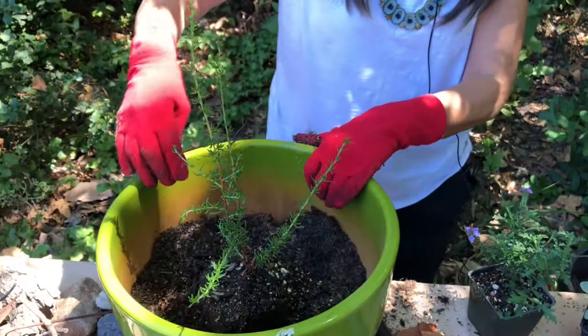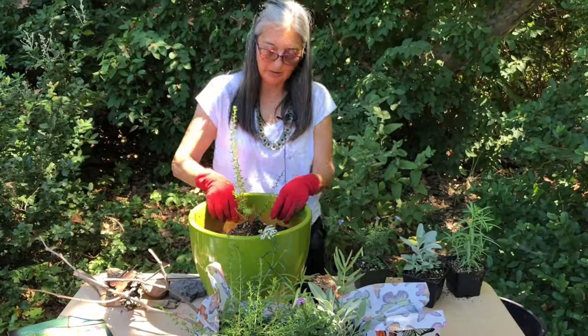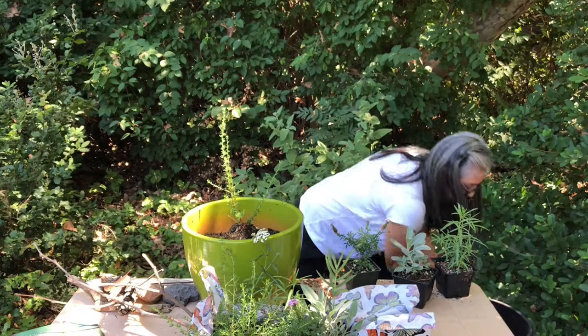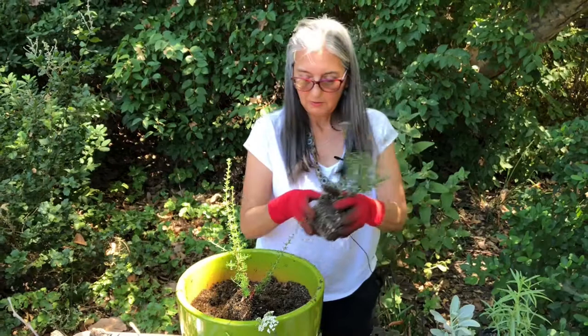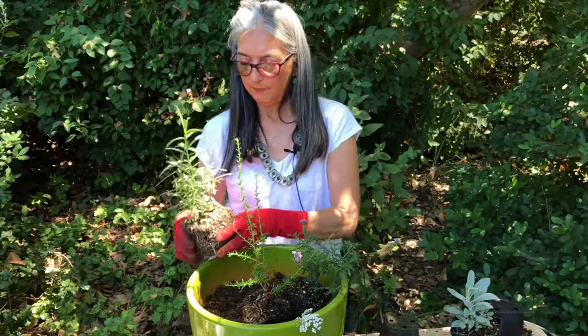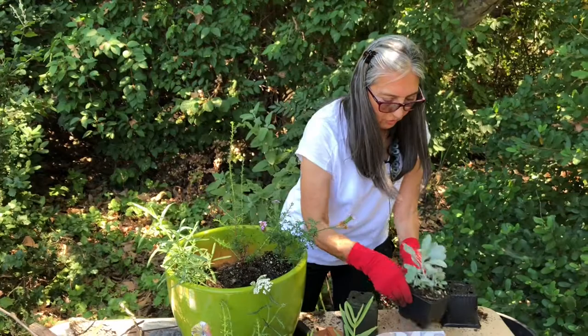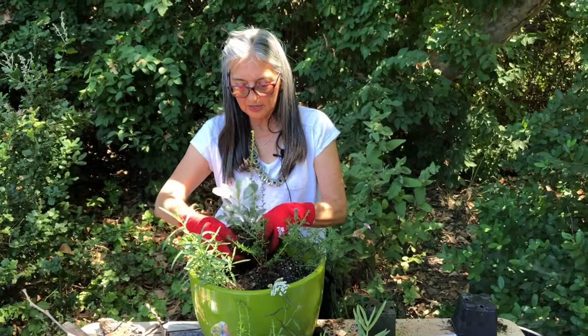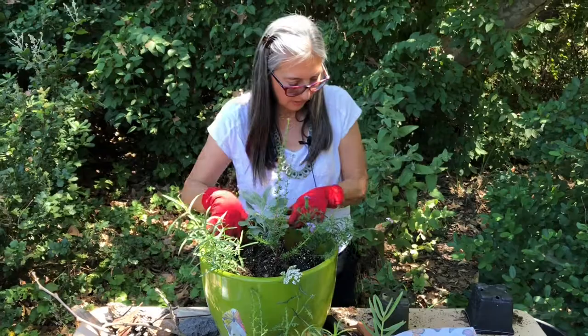We're going to place the buckwheat right in the center because it's kind of tall. Got to have a little bit of a lip in here so the water can rest and not flow out too fast. Now some color — put our verbena just kind of tucked in here, spilling out over the edge. Then our milkweed, just kind of off to the side so the monarch butterfly can find it. And of course our white sage — it typically grows to about five feet and spreads about five feet, but in this pot it's going to stay smallish and be a wonderful addition.